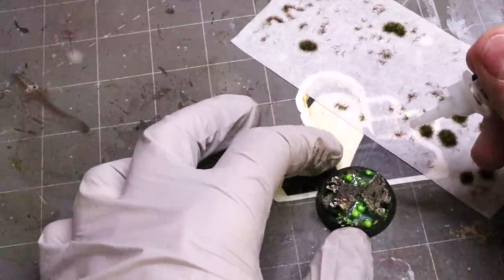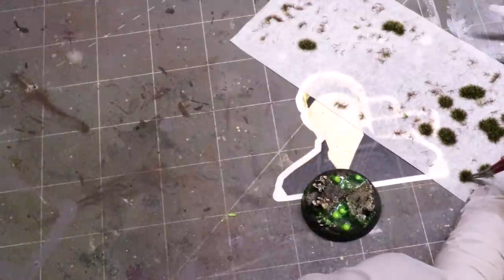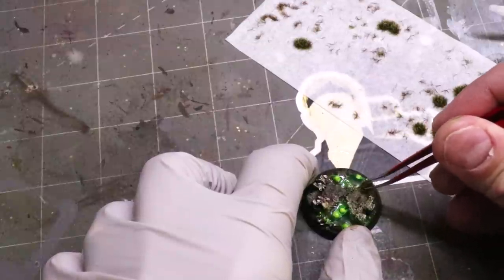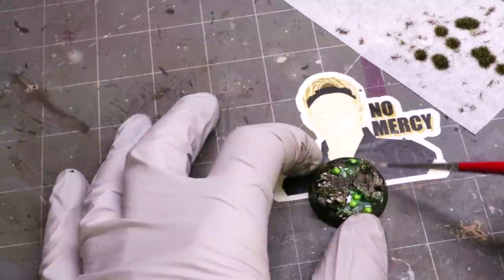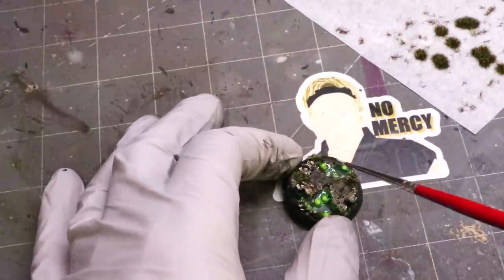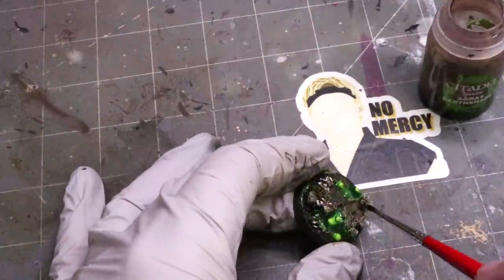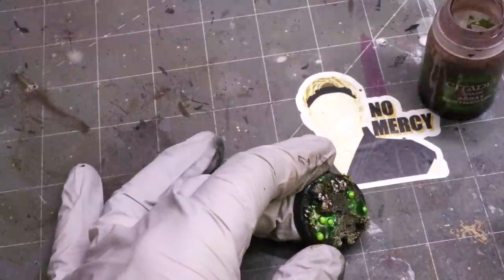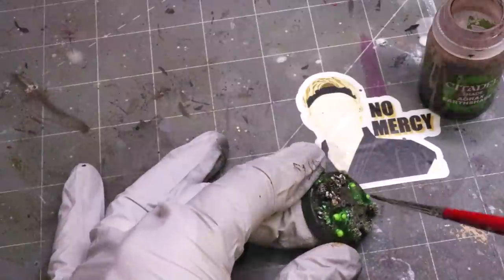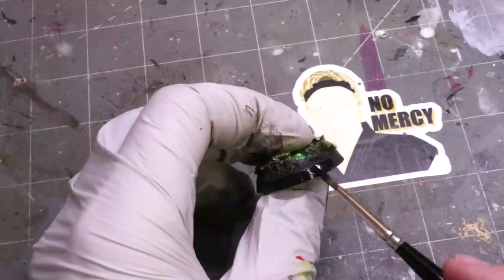Now we're just going to add a few small tufts. I picked something very dark green and dead-looking — these happen to be from Gamers Grass, but you can use any tufts you like. I fasten them in place with a little gel glue, and as always everything on our base gets painted. We have three different tufts: take a little ice yellow and give them a quick dry brush so the tops look more gray and dead, which seems appropriate for this atmosphere. Then take a little agrax and sweep it around the bottom of the tuft — shove a little down, sweep it around the outer edge — that ties the tuft together with the environment it's in.